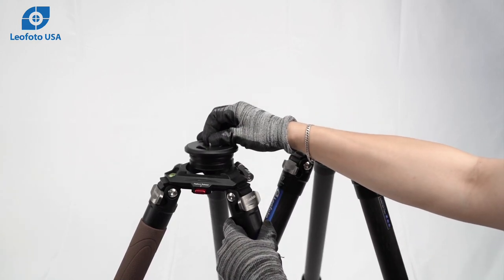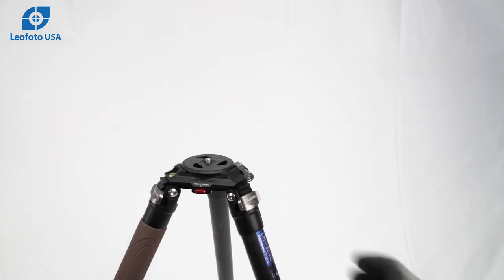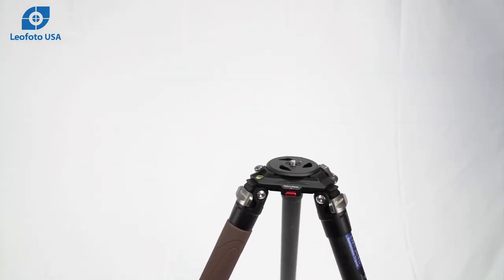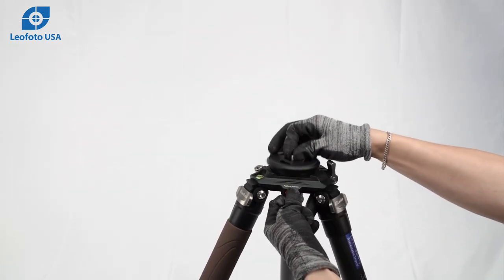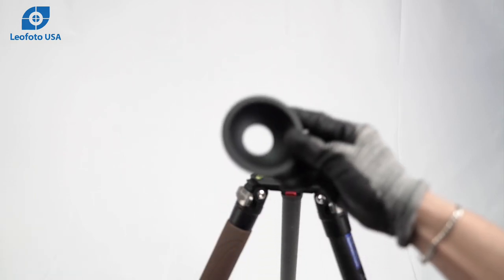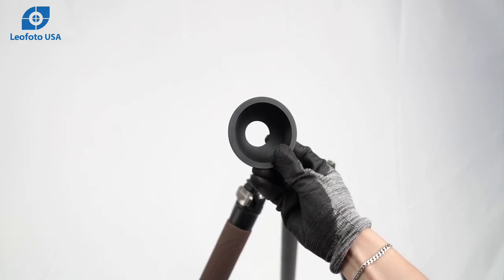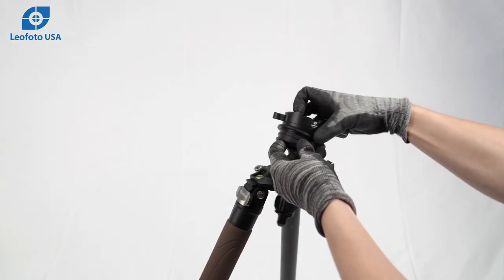Both of these series of tripods come with both a 75mm or 100mm platform and video bowl. You can remove the platform and replace it with the included video bowl, which allows you to use things such as a leveling base with handle.